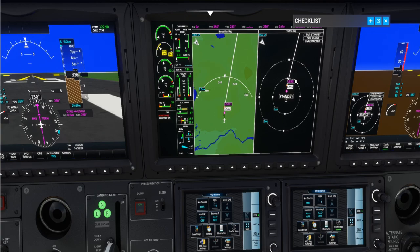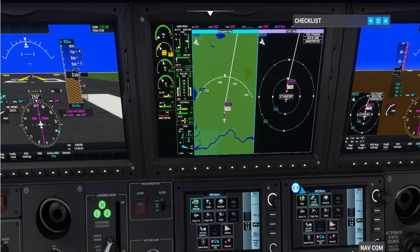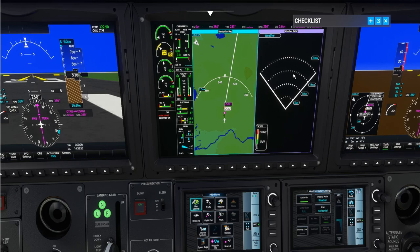Now I'll show you the weather radar. Under the multi-functional display screen, go to weather. I'll select weather for this split screen side, choose WX Radar, then turn the radar on — it says standby, so I click to activate it. Now any rain or heavy thunderstorms will show up on radar. Right now it's a clear day with no issues.